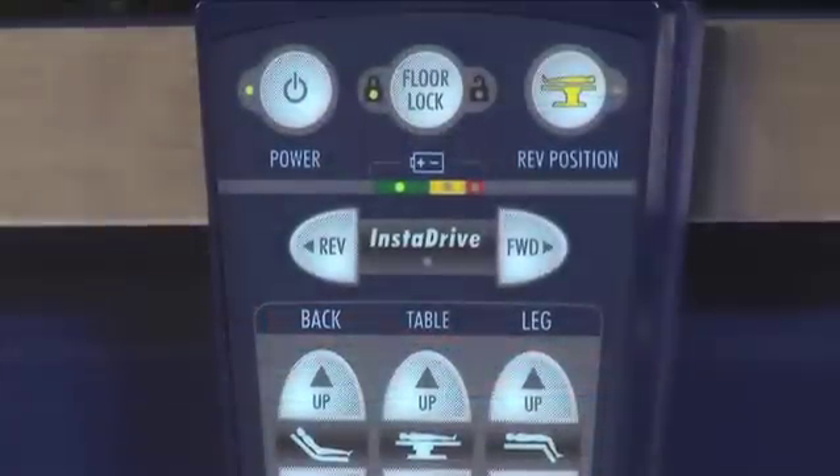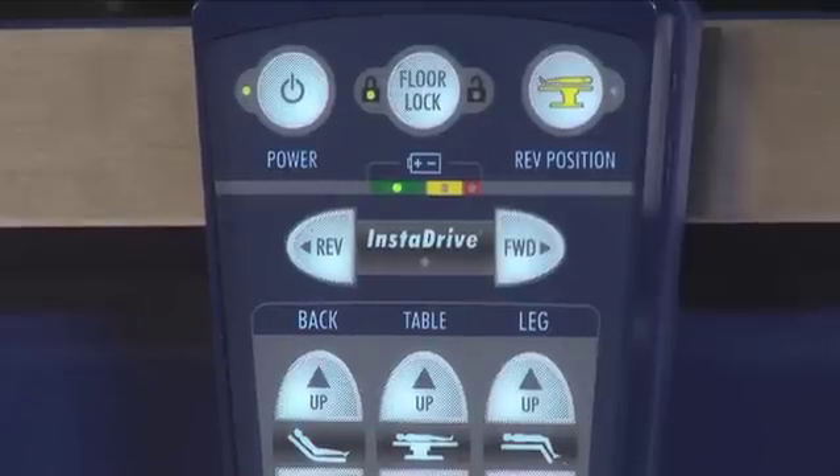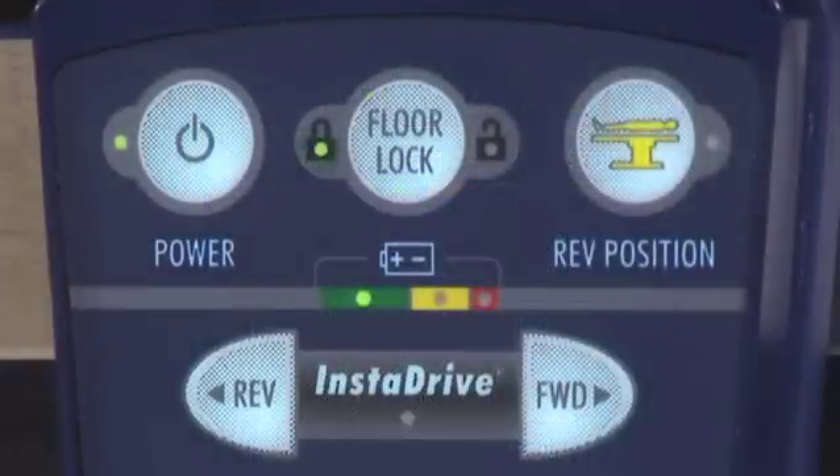Pressing any button on the hand pendant when the table is unlocked will automatically lock the table to ensure patient and caregiver safety. A green light will appear when the table is in locked mode, indicating it is safe to articulate the table.